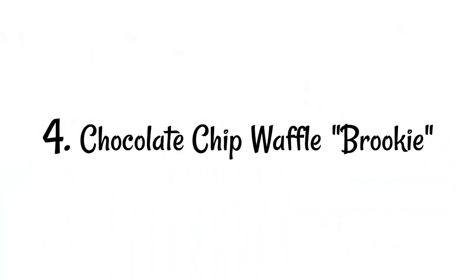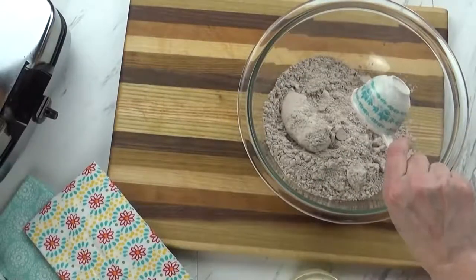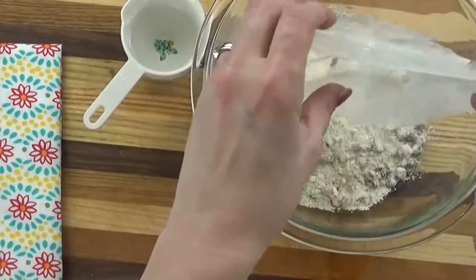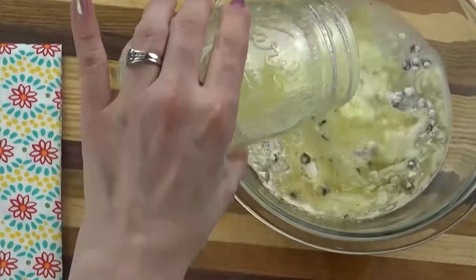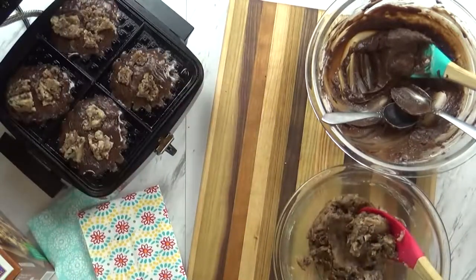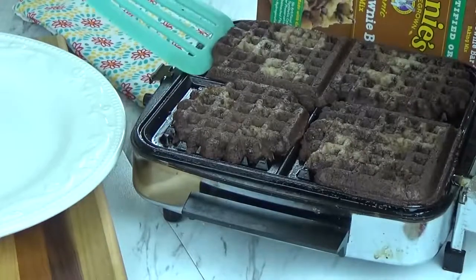Last up, I'm making a dessert. These are going to be Brookies — a combination of a brownie and a cookie, cooked in the waffle iron. I'm going to start by preparing the brownie batter according to the directions on the box: a little bit of water, a little bit of butter, one egg, and that is it. I'm going to stir it up, set it aside, and prepare my cookie dough. I'm going to add my dry ingredients with the chocolate chips, a little bit of water, a little bit of melted butter, and that is it — stir it up. Next, I'm going to drop a little bit of my brownie batter and a little bit of my cookie dough into the waffle iron, and these are going to cook super fast, just a few minutes. I have to be honest — it was kind of difficult removing these from my waffle iron, but we got them out and they tasted delicious.